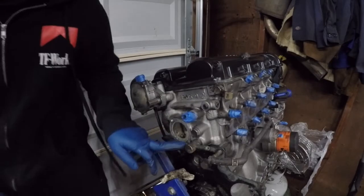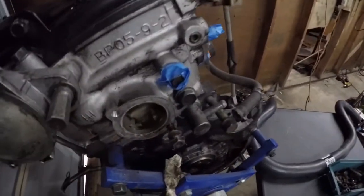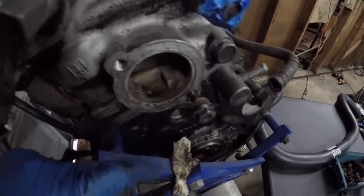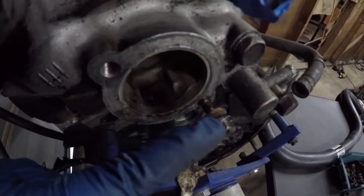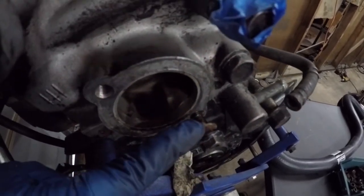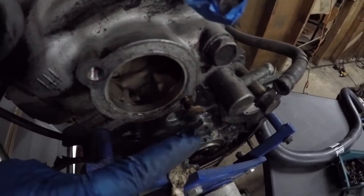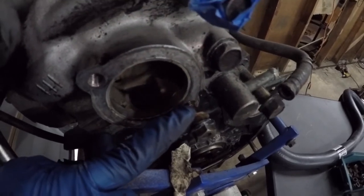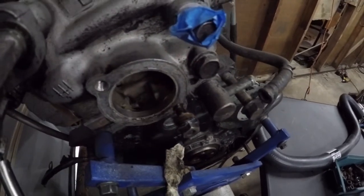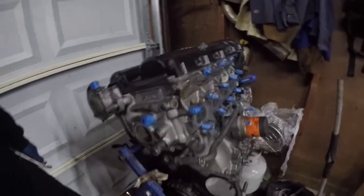Now we're going to pull this stud out. To do that, grab two nuts — tighten one all the way in, then bring the other one flush to it and lock them together. Then pull the nut from the back out. If you're trying to remove the stud, this should turn and pull the stud out.